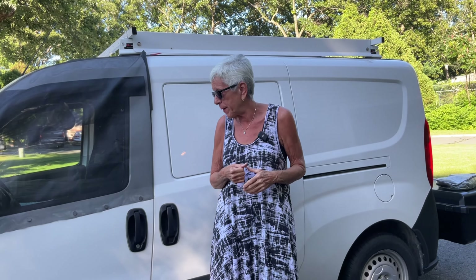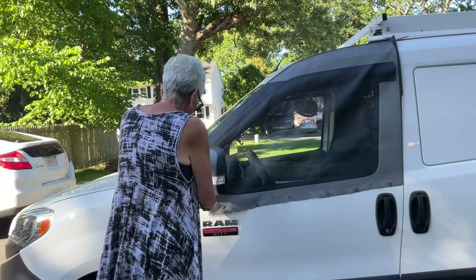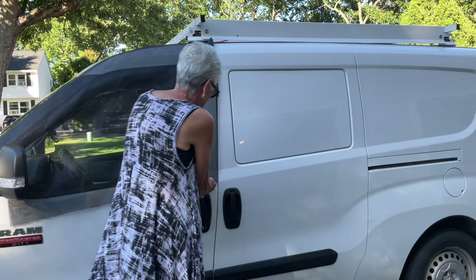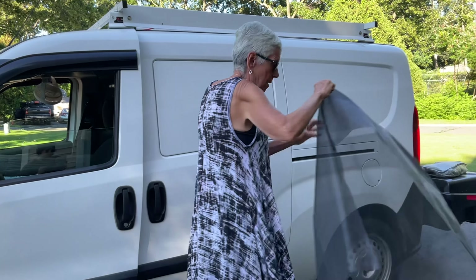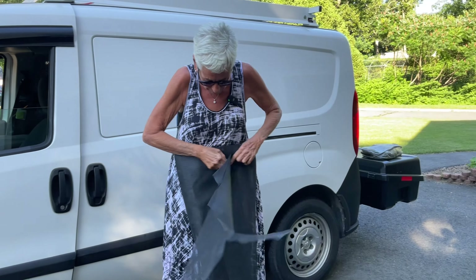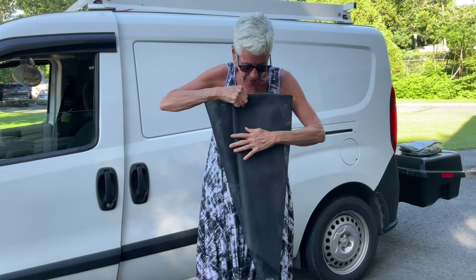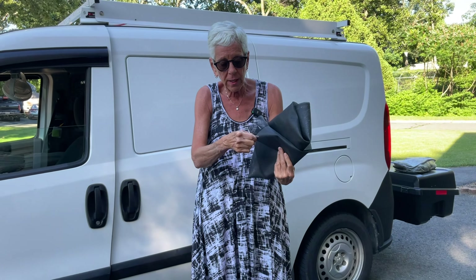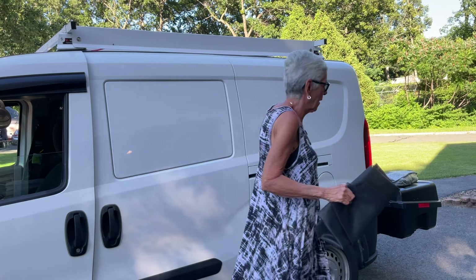Purple Renee has these screens that I was thinking might work well for me, so I ordered them and I'm going to give them a try. When I take the old one down I just take all the magnets off like this. Another thing I really like about my DIY ones is that it's actual screen material I bought at Lowe's with really great ventilation - the cloth ones don't let air through as well, so you do sacrifice some airflow.